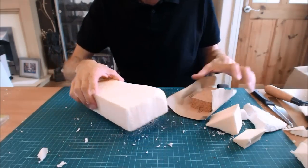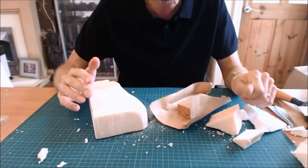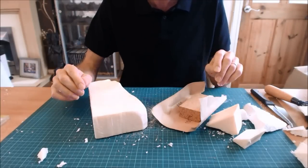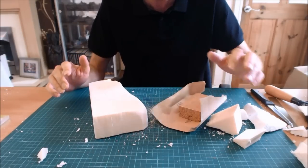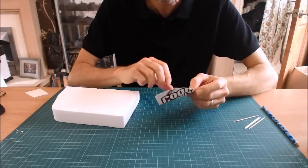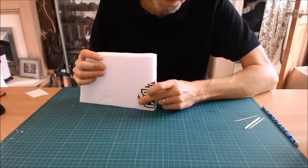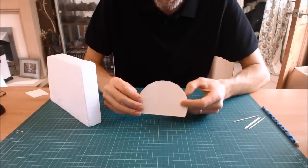Those are the basics of cutting. Now a couple of techniques for working with multiple layers, guides, sealing, and painting. First: cardboard guides. I've raided a cereal box and bent the cardboard around a piece of expanded polystyrene, drawing a template — in this case just tracing around a large mug. This is essentially a cutting guide.